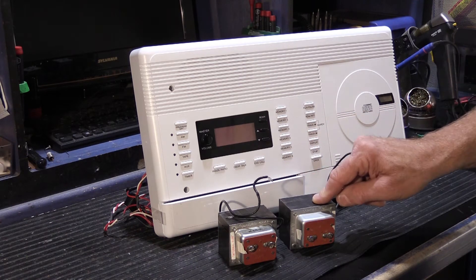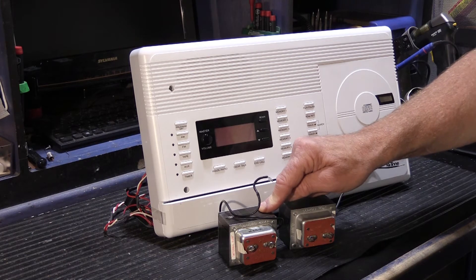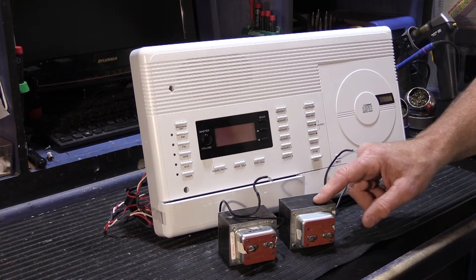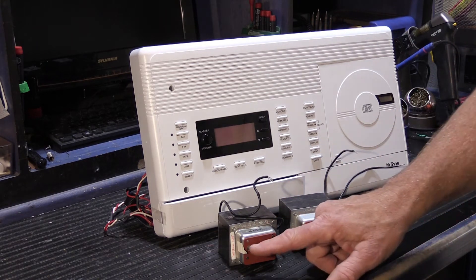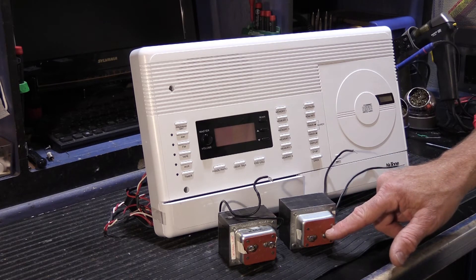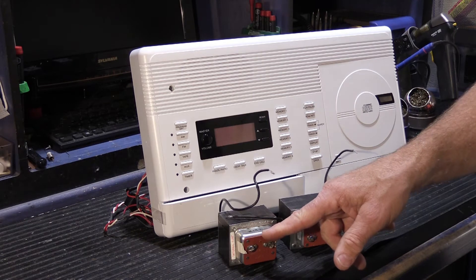801Ts are big transformers. They're 18 volts at 78 watts each, so it's a lot of power in these. And because of that, built inside of these, they have internal fuses on the outputs. So if the fuse blows, the output goes dead. The 120 volt side is fine, but no output any longer.